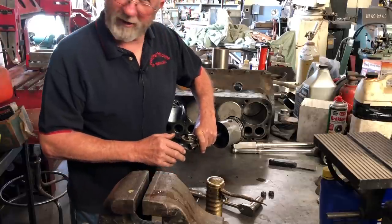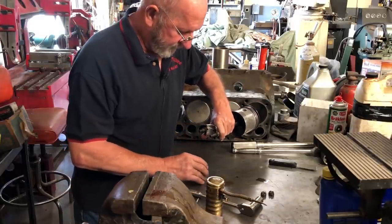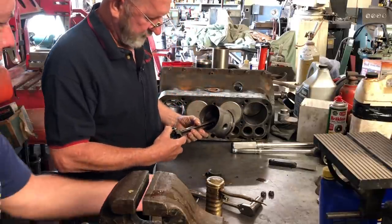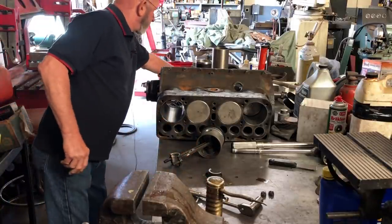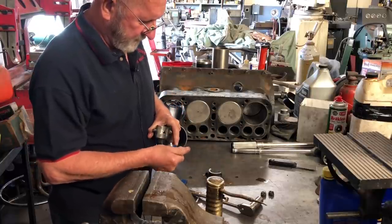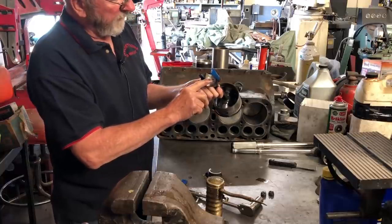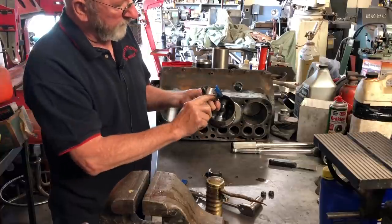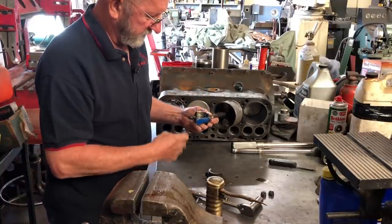You know how precise these Model A's are. So the shim is going to go there and this shim is going to go there. That's what we call upstream and downstream, looking at the dipper. You always want to protect your rod bolt, because if you get the threads bunged up you booger up the crankshaft — put a little nick in there and it'll take the babbitt and wipe it out. Not the whole thing, but it'll put a line in there.